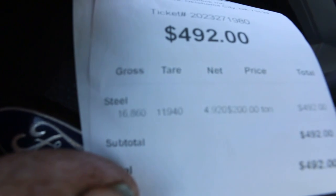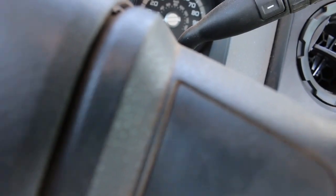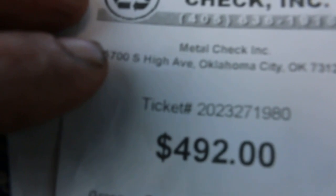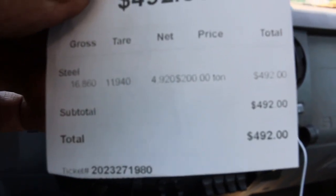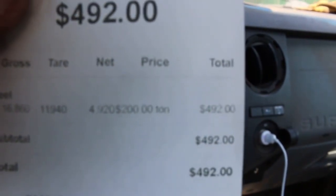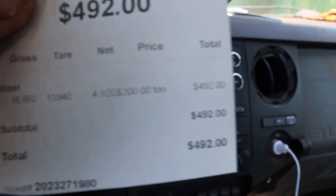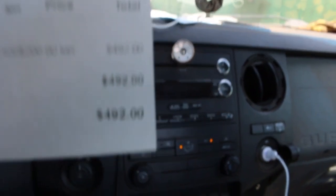Okay, we've got the payout ticket. Let's see what we've got here — see how well this camera focuses in. Turn the light on, I don't know if that will help. $492 — nice, I like that. The gross was 16,860 pounds, the tare was 11,940, so the net weight was 4,920 pounds. At $200 a ton, that gave us $492.